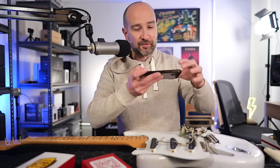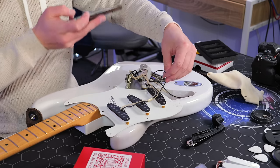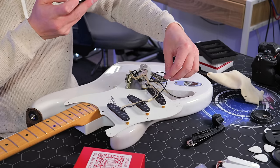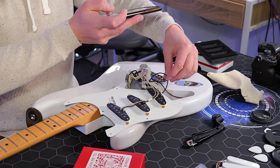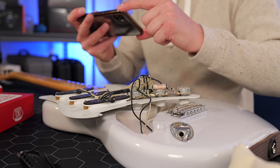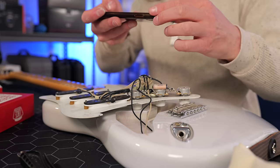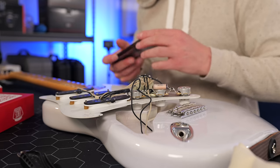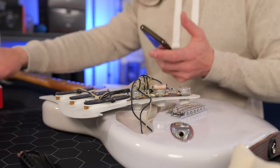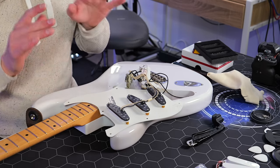If you're new to changing pickups or don't do it very often like I do, what I like to do is take some photos of where the cables are going, because it's something you can easily get confused with if there's more than one black cable, for example. So just take some photos of how everything is currently wired — it makes putting it all back a lot easier. I usually do one pickup at a time. I don't like to take them all out and then put them all in; I just do one at a time, making sure I don't butcher anything along the way.